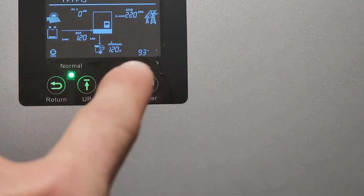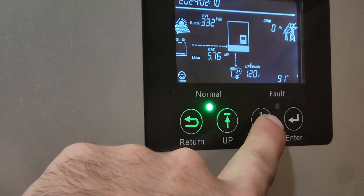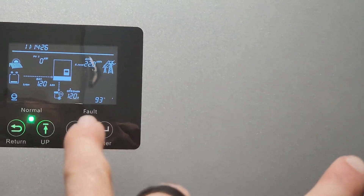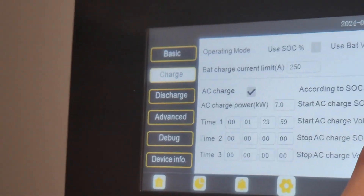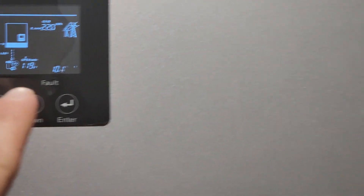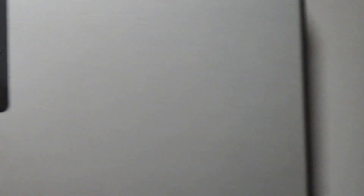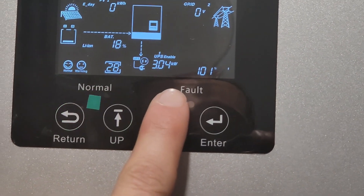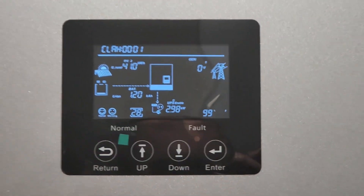We're creeping up on 12k, sitting at 93 and 92 on the two legs. I'm going to increase this some more — all right, we're sitting at 101 and 100. I need to be 10% over before it switches, so let's bump this up.